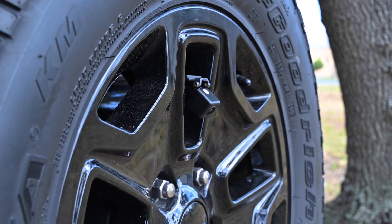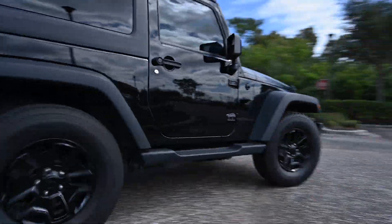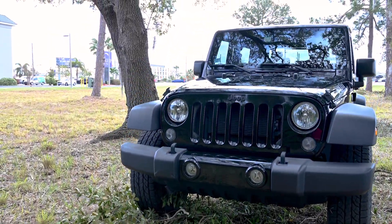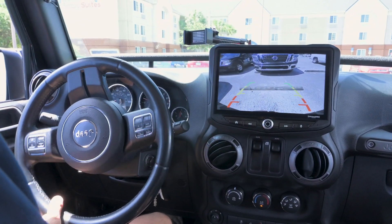Introducing Echomaster's Jeep Backup Camera. This camera is designed to work with all trim levels of 2007 through 2017 Jeep Wranglers, as well as 2018 Jeep Wrangler JKs. Every ride you take will be safer with a full view of what's behind your Jeep while reversing.